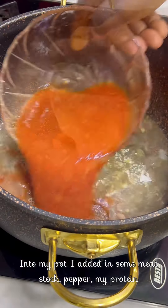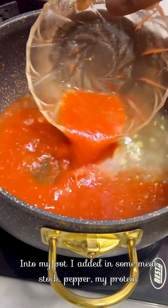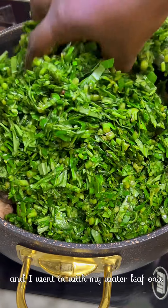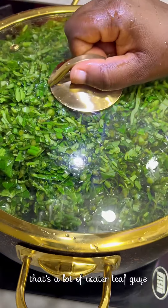Into my pot I added meat, scotch bonnet pepper, and my protein — beef. I then went in with water leaf. That's a lot of water leaf!